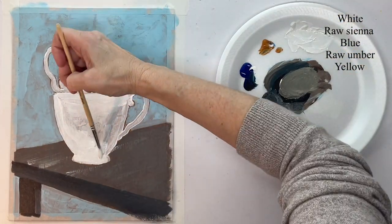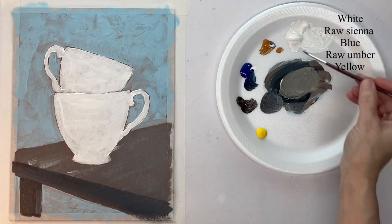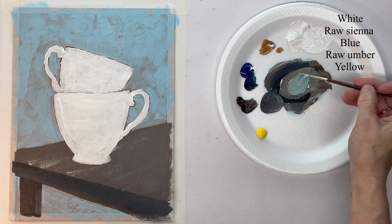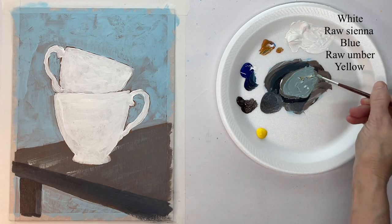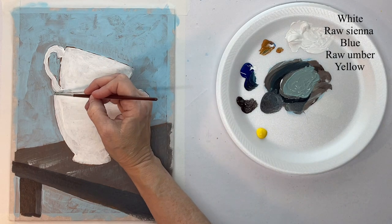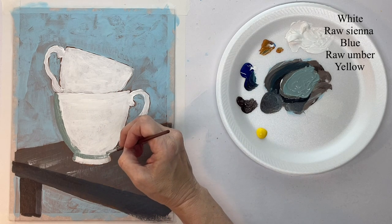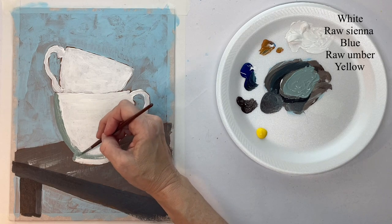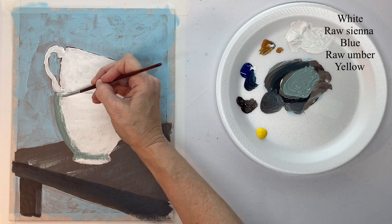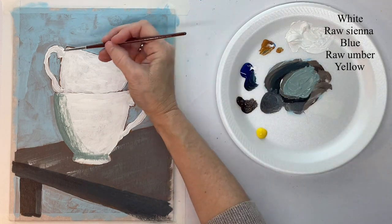I'm brightening up my cups, and now mixing up a shadow color for the left-hand side because my light is going to be coming from the right, so everything on the left would be more shaded. You could use almost any colors for this — I just kind of picked the colors as I went. I'm scrubbing them in real loose and again messy, but any darker shade would work for this.